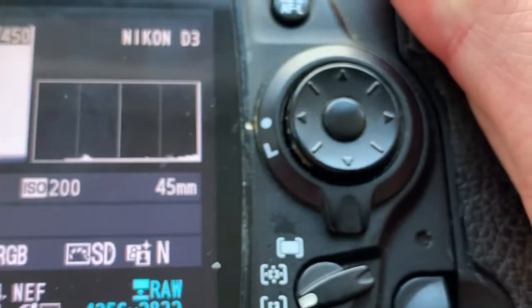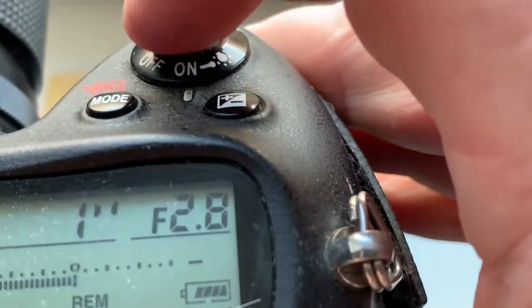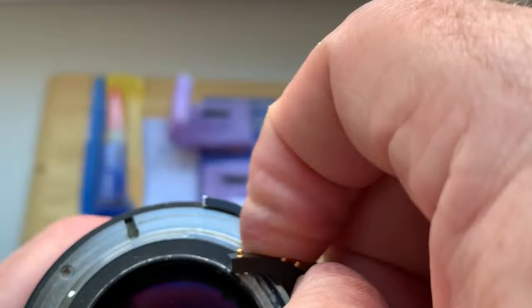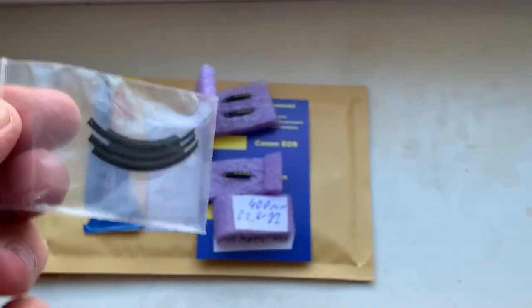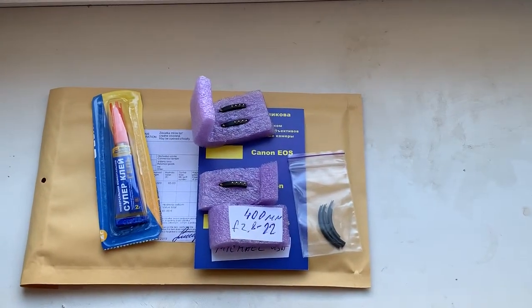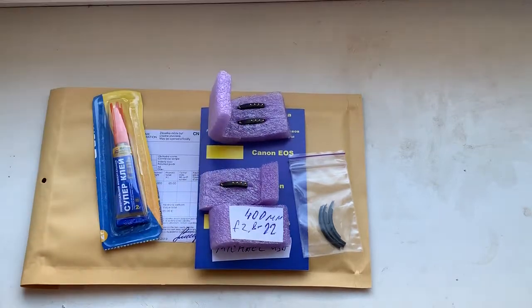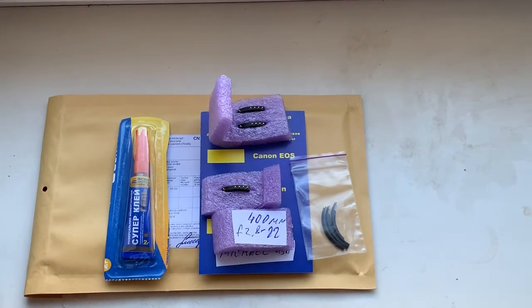Chip number three has 45 millimeter focal length and aperture to rotate. And three special plates and super glue. Now I am packaging your chips and will send them tomorrow morning from Slovakia. Thank you for your order and thank you for your attention.